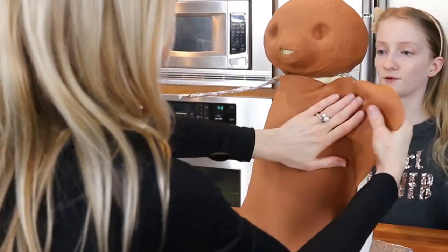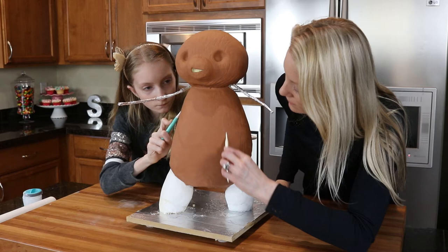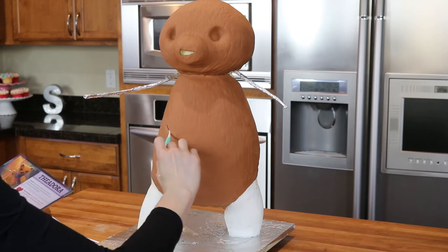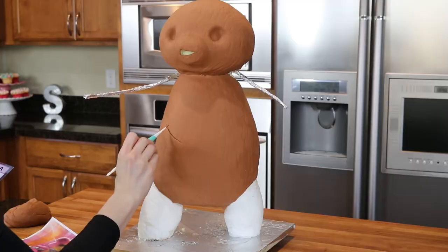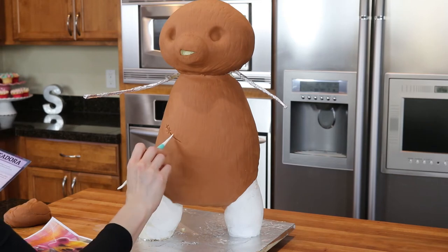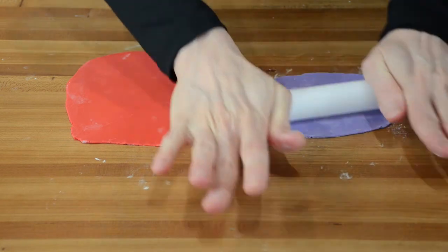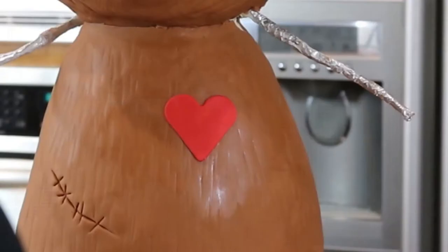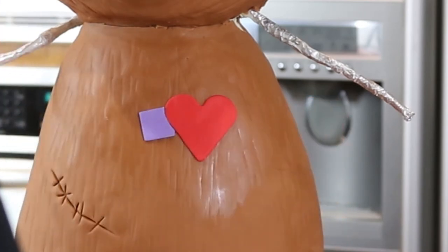Onto the body. I've rolled out my fondant and I place it onto the front of the bear. We smooth it out as best we can and remove the excess, then repeat the process of scratching fur onto it. Theodora has some cute features on her body that I don't want to miss. She has a tear that looks like it was stitched back up, so I'm using my modeling tool to create the tear and stitches. She also has two patches on her chest which I'm making out of fondant. I cut out the heart and square patches with cutters and attach them to the cake with edible glue, then use my exacto knife to create the stitches.